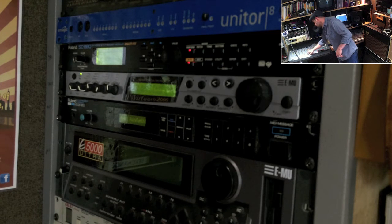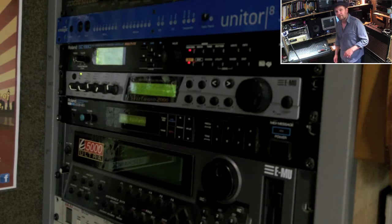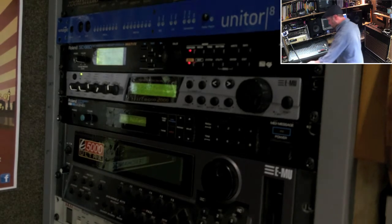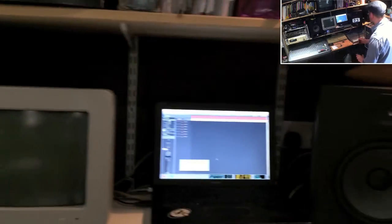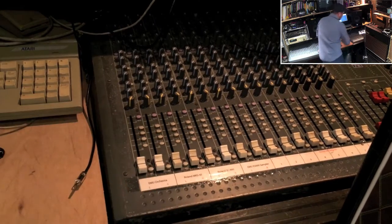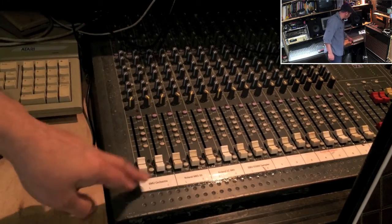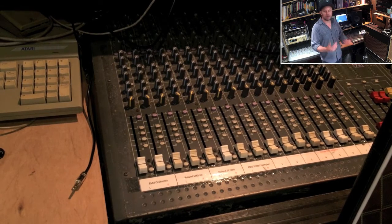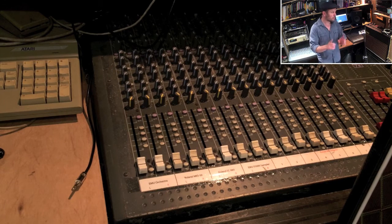I've got a nice load of hum — gone. That's the enemy of analog wiring, especially unbalanced wiring. If you've got lots of mains transformers everywhere, you're going to end up with problems. The EMU E5000 sampler is switched off at the moment because it generates quite a lot of noise with its fan. That's another problem with older gear — if you've got lots of stuff with fans, you don't want that when you're recording.